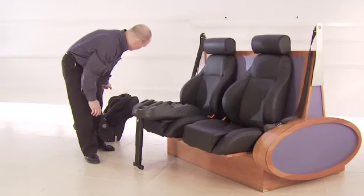Fit the car seat to the base. The indicators will turn from red to green, assuring that the car seat is fitted to the base correctly.